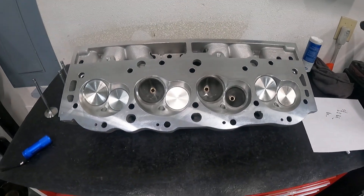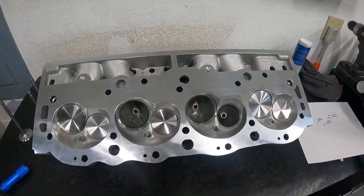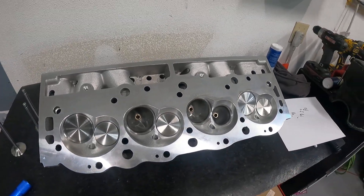Hey guys, this is Eric Weingarten with Weingarten Racing. I'm doing another video. If you're new to my channel, I'll try to describe what's going on so you'll kind of get an idea. If you're a continuous subscriber, you're in for another treat today.